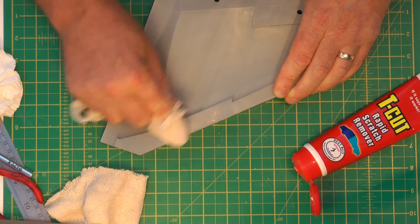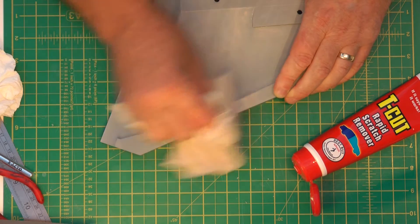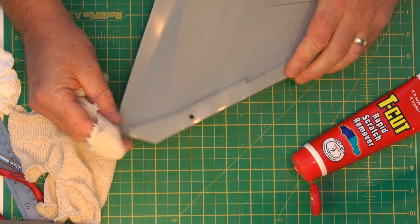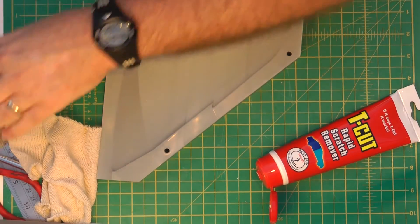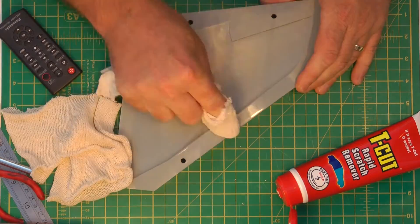Before it dries, just buff it off and clean the rag. There you go — it's such a sad sign come to life. I'm going to stick it on time-lapse now.